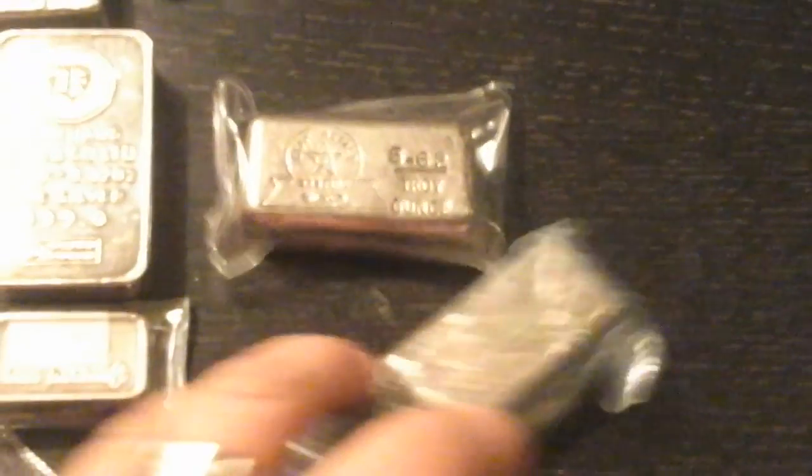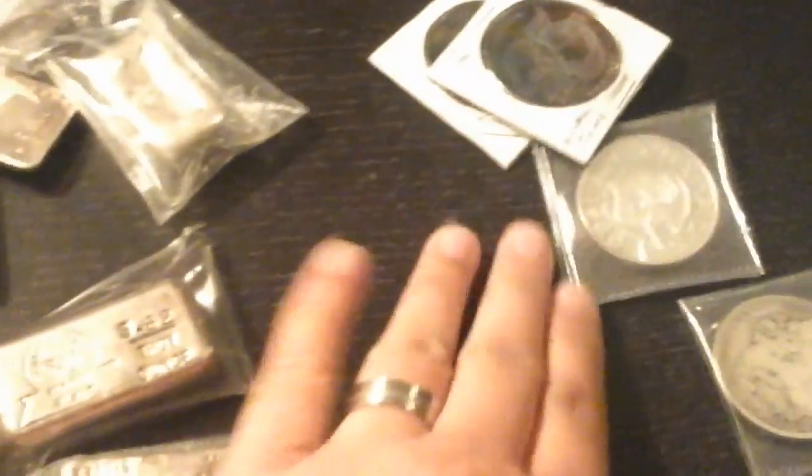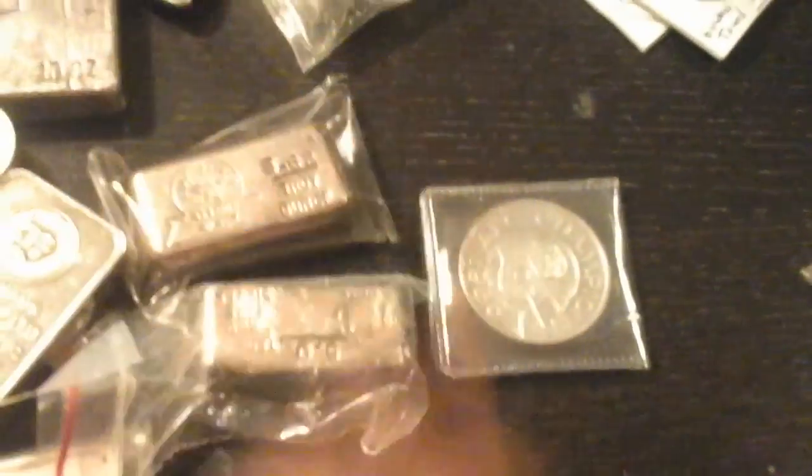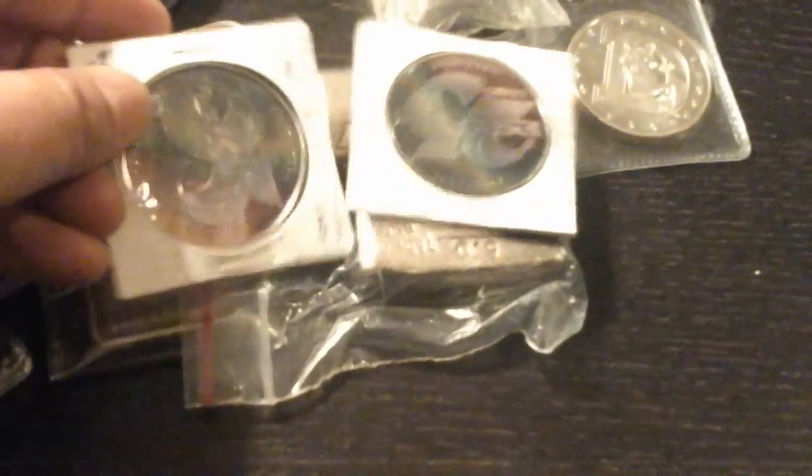If somebody's interested in these ones, I'll have to think about the price. I have this Denver Broncos round that I know one of my little customers will want, because he's a Broncos fan just like I am — and they just won the Super Bowl, so this is going to be really special for him. And then I have these two that are toned — they have this purple-y blue toning on them.